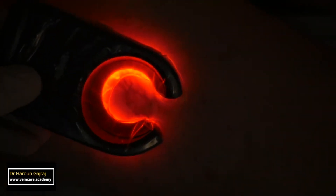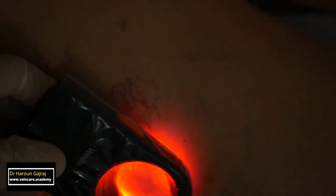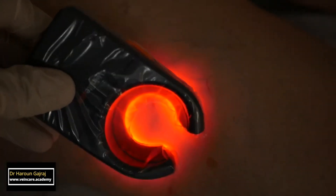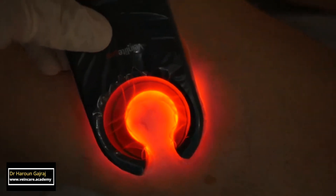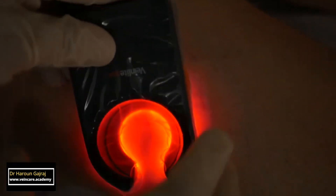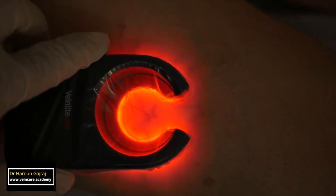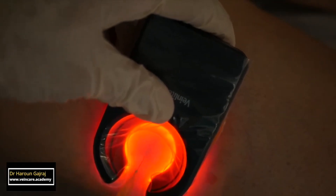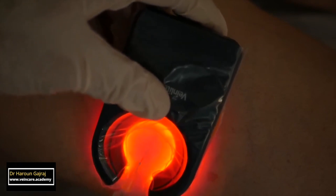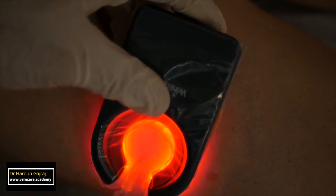Transillumination devices are also useful in some situations. They allow easy visualisation of the deeper feeder veins, as well as providing traction to the skin. Here I'm using the non-dominant hand, illuminating the area with a vein light. I've got a disposable sheath over it to minimise the risks of contamination with blood. I aspirate before injecting into the reticular veins. Reticular veins in association with telangiectasias should be treated — most experts would agree that these feeder veins need to be injected as well.